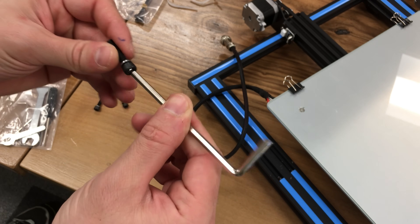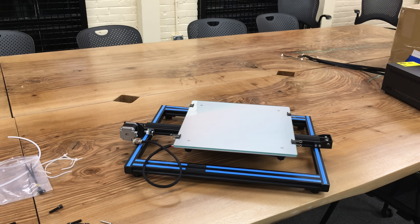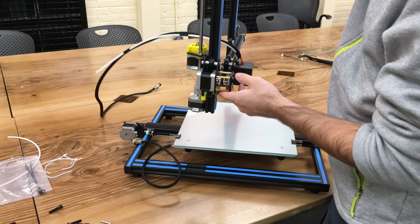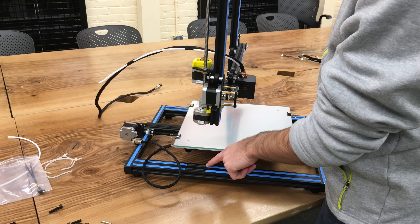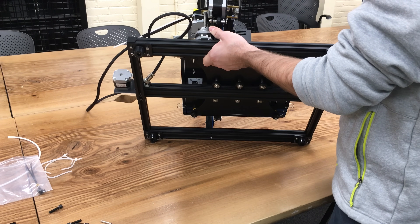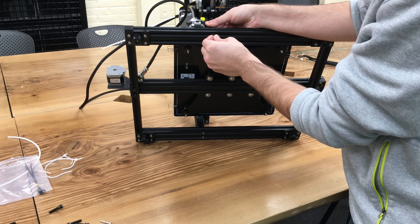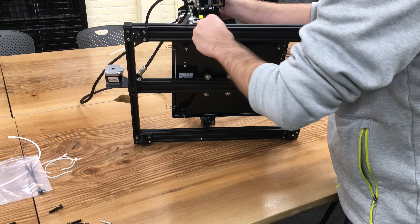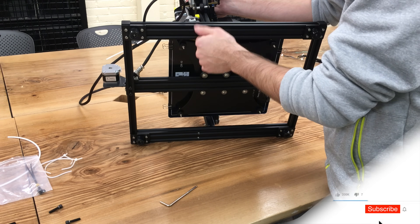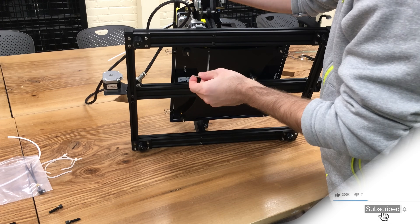Get your metric 5 Allen wrench and make sure that it fits — we are going to use it to connect the base plate with the vertical plate. This part is a little bit tricky if you are alone because it requires you to hold the printer correctly. Bring the vertical plate and put it on top of the screw holes — there are two holes in here. Hold your printer carefully so it doesn't hit, then get your metric 5 screw, put it in from the bottom, and screw it in. Get your Allen wrench and fasten it, but do not fully fasten it yet. After you secure the connection, start installing the other screws, and after all 4 screws are in, we will fasten them fully.